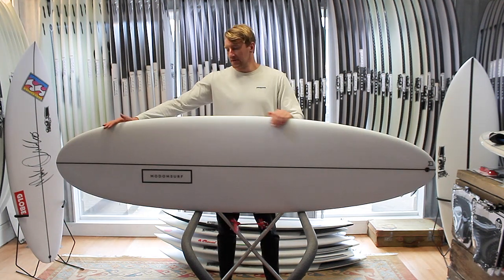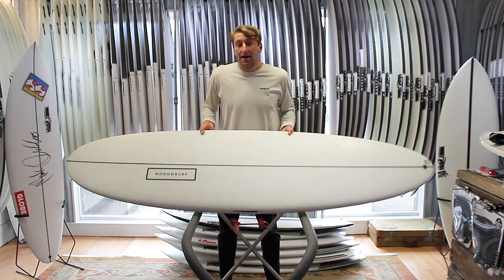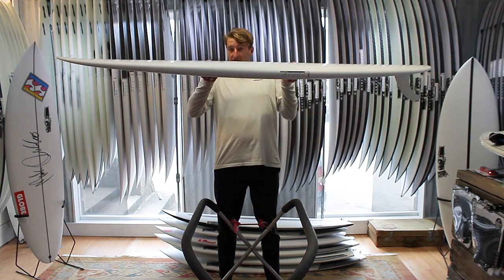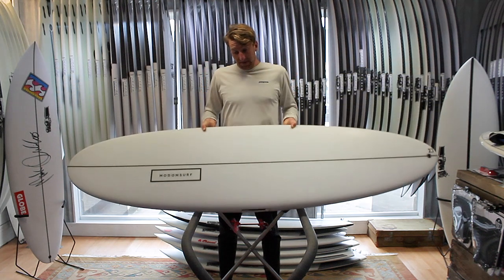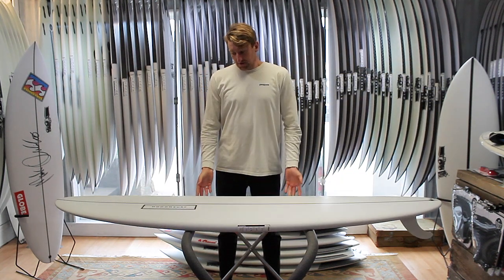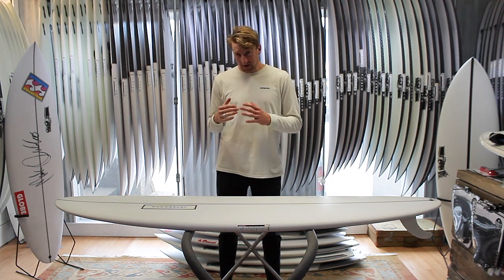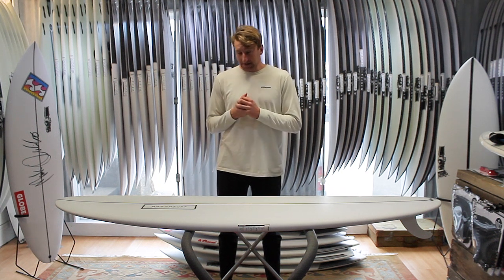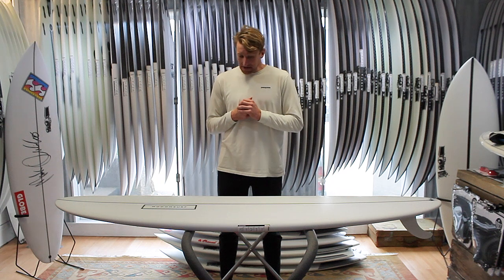Looking at the outline of the board, it's quite a full template — we've got plenty of width up through the nose and quite a lot of foam up under your chest. You'll also notice that it's quite a relaxed rocker throughout the board. These three things together mean that you've got something that paddles really well, you catch waves really easily, get into waves really early. It's also very forgiving off your front foot — a very user-friendly plan shape that allows you to generate speed really easily.